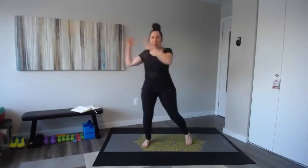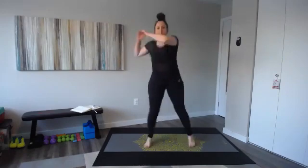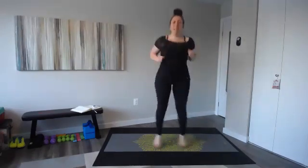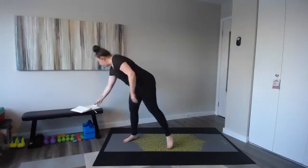Feet wide — a criss-cross jumping jack. Criss-cross, and then pull that knee up. Make sure you split sides. Criss-cross, opposite knee. We go for just about a minute — 50 seconds — and in that 10 seconds you can get a breather. I'll show you your next movement. Eight minutes, start right now.